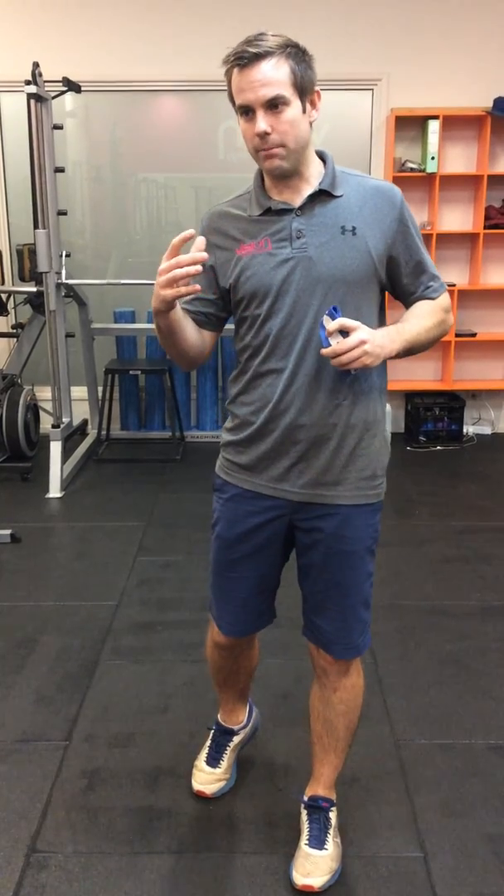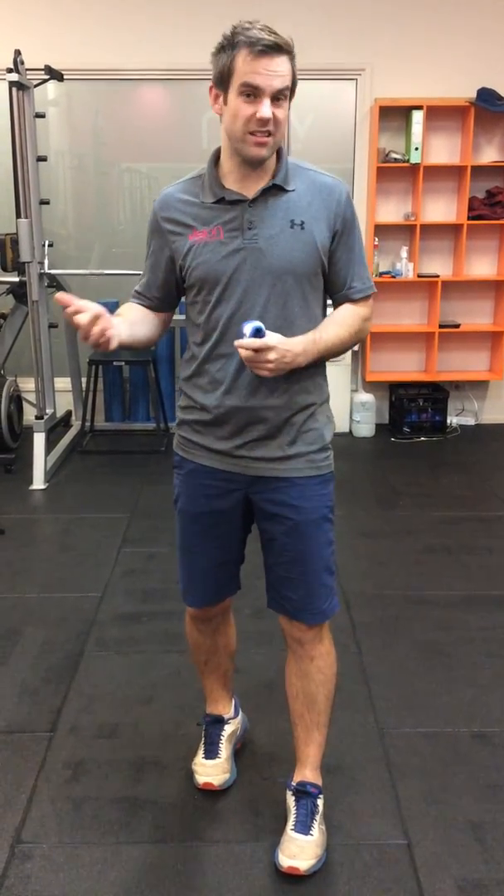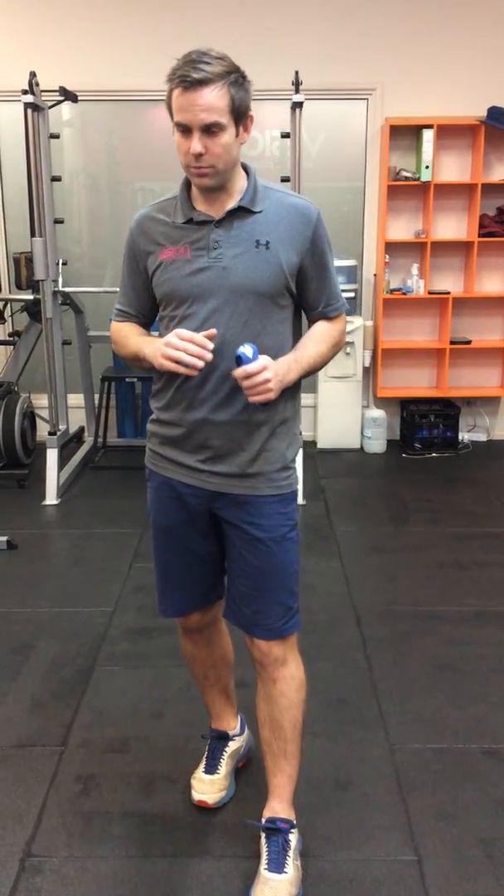Hey guys, exercise of the week — I'm going to change it a little bit and talk about injuries and the three best exercises that we do to help get athletes back as quickly as possible and get them playing sport. So this week we're going to look at Osgood-Schlatter's. This is usually an injury found in jumping athletes, usually of a growing age — females in that 12 to 14 range and boys from 13 to 16 years of age. Really commonly in AFL, basketball, volleyball — the jumping sports.